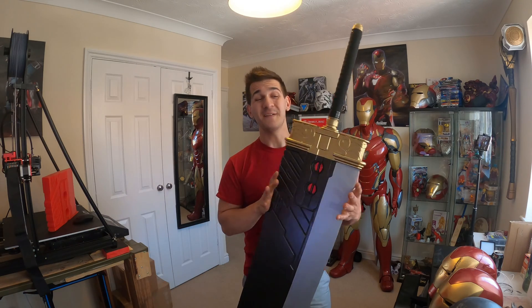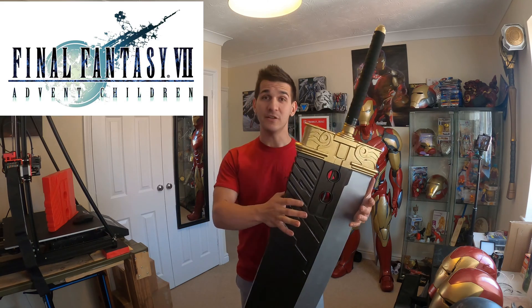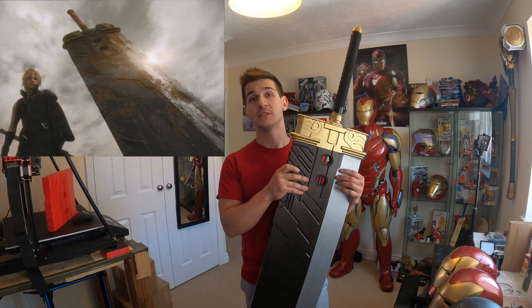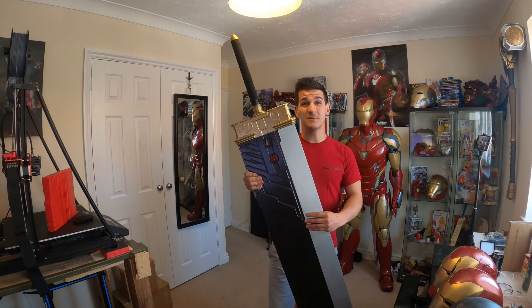To be a little more specific, this is actually Zack Fair's Buster Sword from Final Fantasy Crisis Core. It had a little bit of a flashback scene in Advent Children, and if you've seen Advent Children, you can see this is the sword Cloud walks up upon. I believe it's at Zack's grave. It's rusty, and then it appears at the church at the end of the movie.